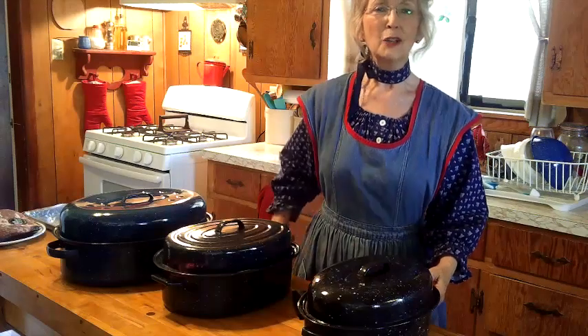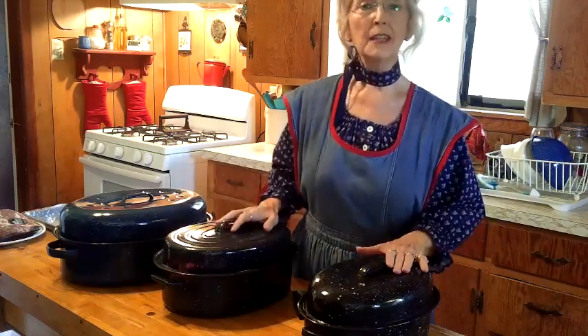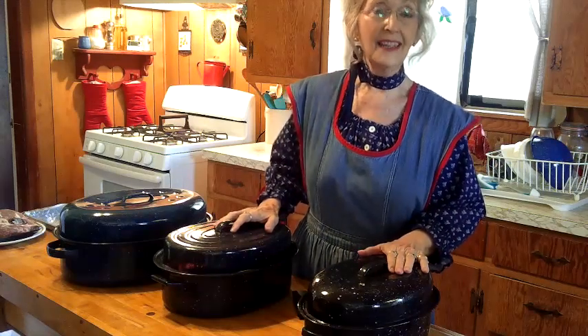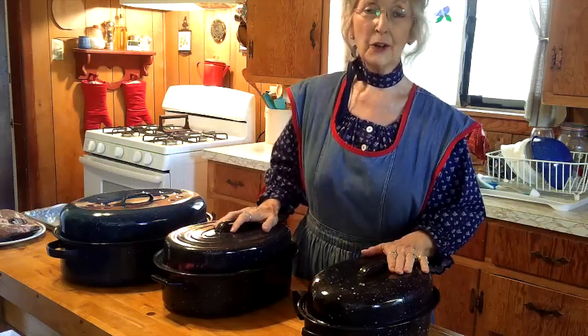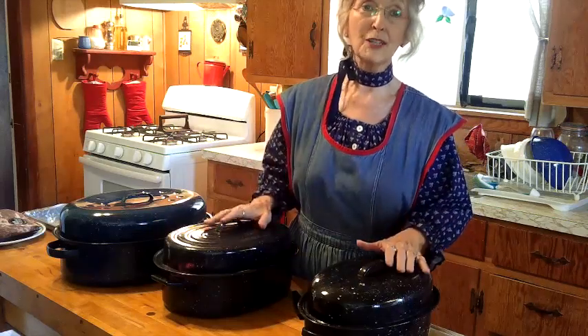Welcome to Granny's Country Cookin'. I am Granny. And as a few minutes ago, you got to meet our newest member of our family — Bella Sue. She's a two-month-old Boston Terrier puppy. You may hear her in the background, but don't worry, she's okay.